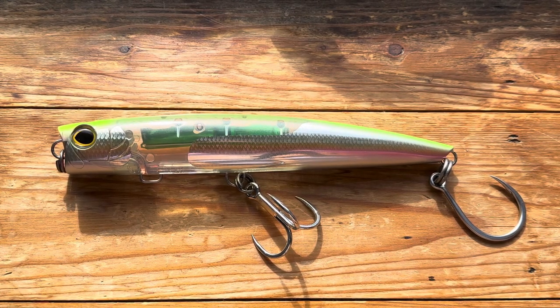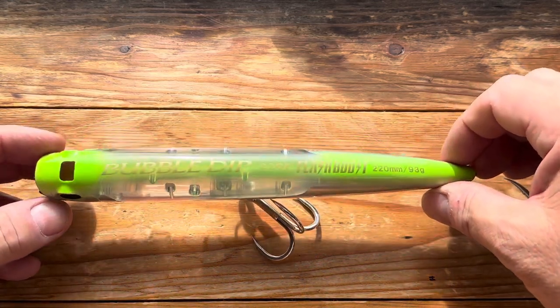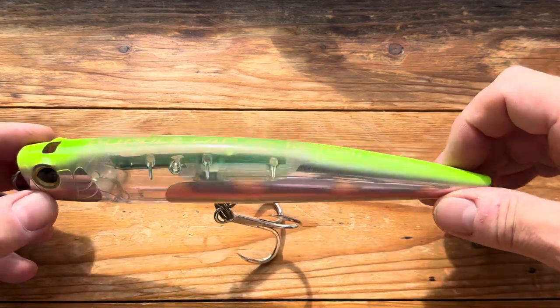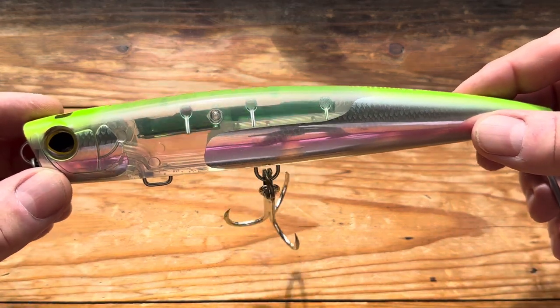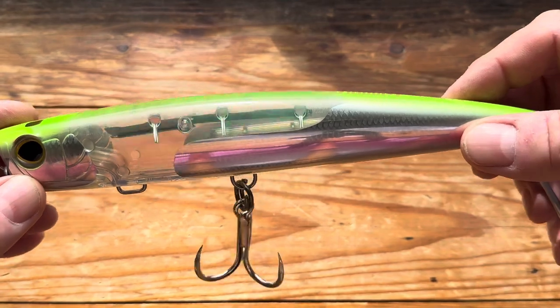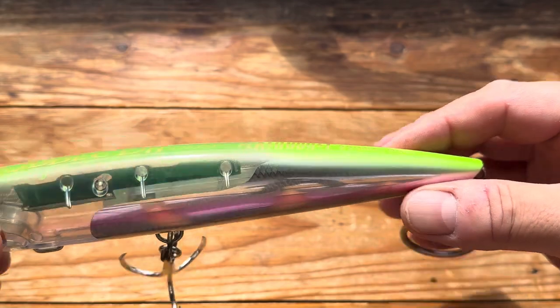Hi and welcome to another popper and stick bait video. Hopefully this is going to be the last one that I buy before I head off to the Maldives. So this is a Shimano Bubble Dip 220F with Flash Boost, which you can see shaking and flashing away in there. There's also a weight transfer system in it and it weighs 93 grams.